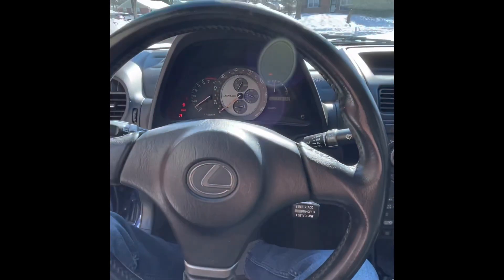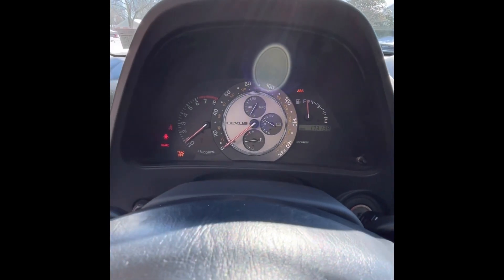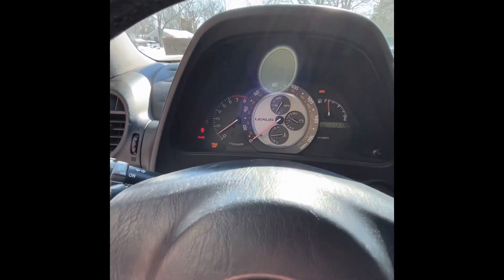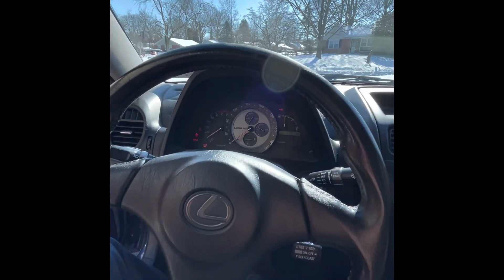The car runs really well. The ABS light is on and the traction control light is flashing, along with the brake light staying on. I think when they did the brakes they probably broke one of the ABS sensors in the front — that's no big deal, like $30 for a new ABS sensor, super easy fix. And there's no check engine light, which is kind of rare for these cars.